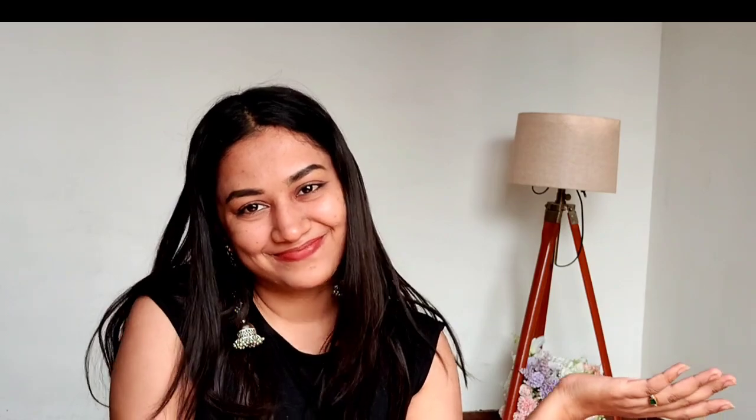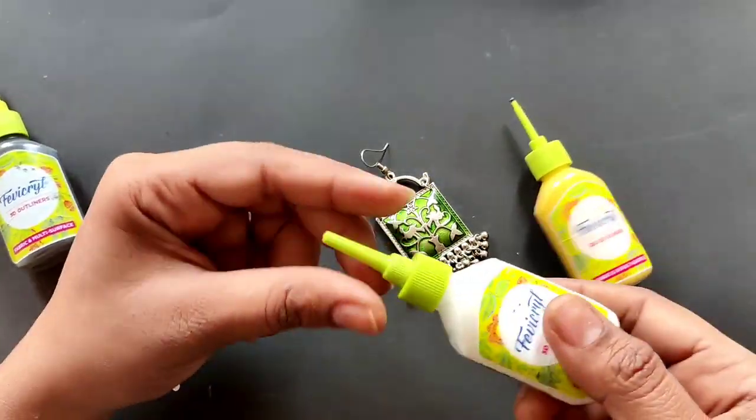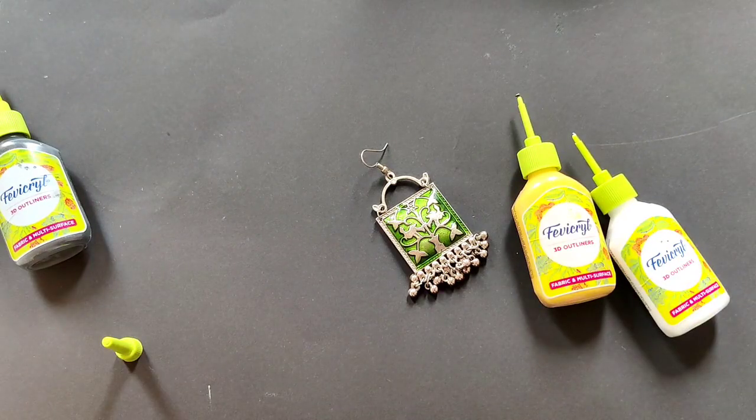I will paint it first and show you the demo of how you can paint it. You can see I have three colors: yellow, white, and black. I have green already but I don't use green.